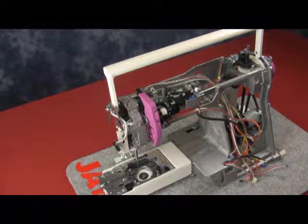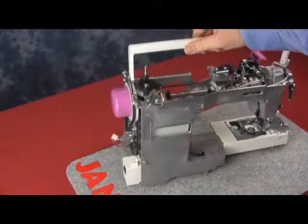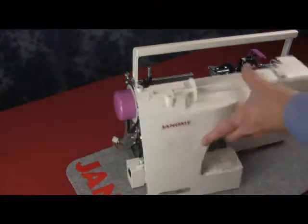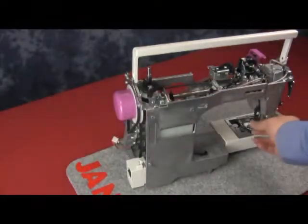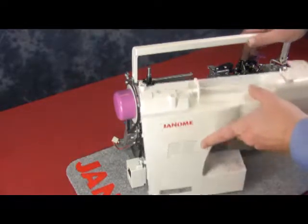Now we're going to replace the covers on our machine. We'll start with the rear cover first. Turn the machine around and we'll take our rear panel and start to line it up. First, make sure the presser foot lifter is always down — we don't want to crack it off and cause more work.